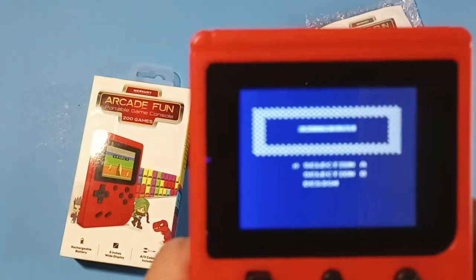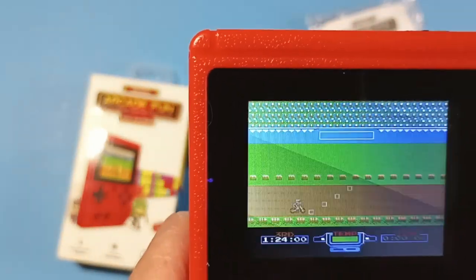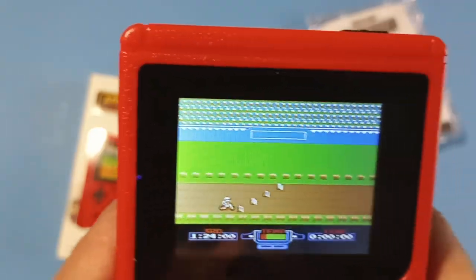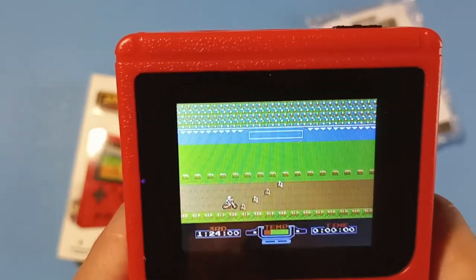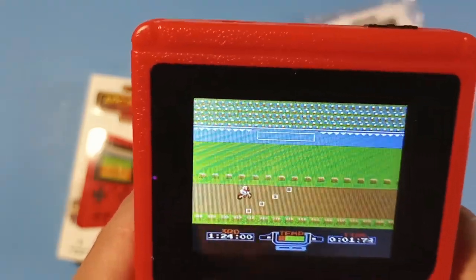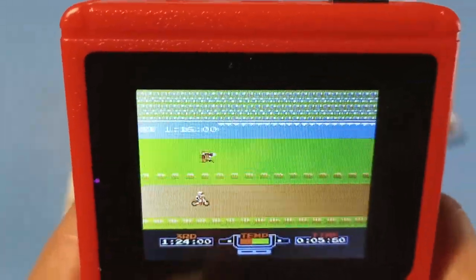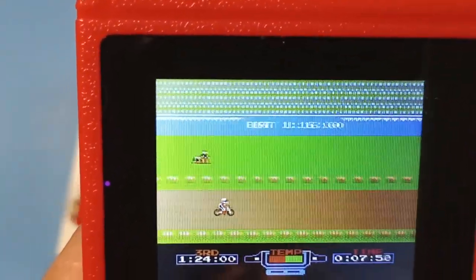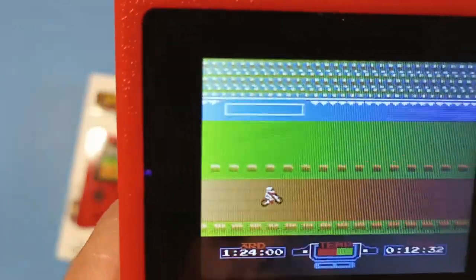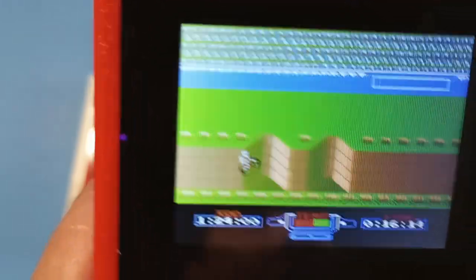You've got old school games here and they're not even trying to hide it — they're putting the original names right on there. I don't mind that at all. The gameplay is pretty good. Where's our turbo button?